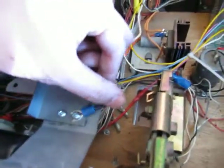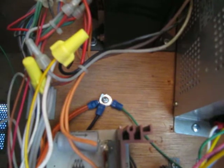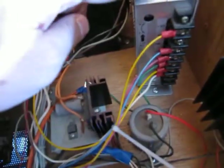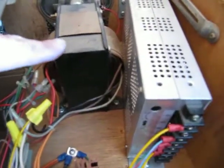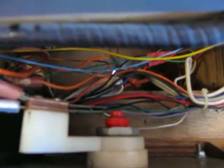The grounds were all kind of screwy, so I tied everything down to a common ground here. This ground goes to the monitor chassis because the switcher isn't grounded — I don't know why they didn't do that, but I left it that way.